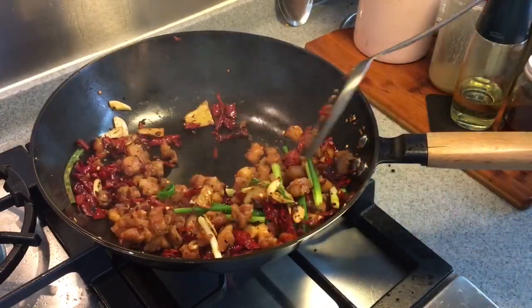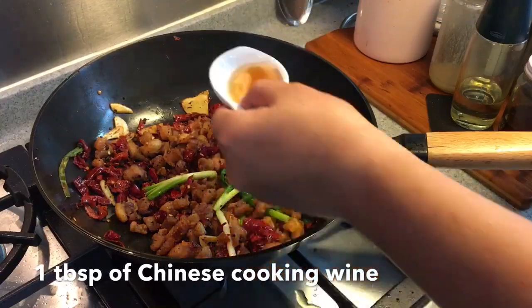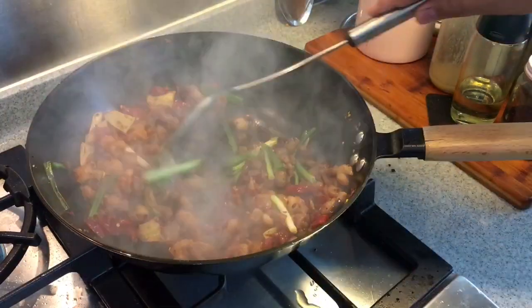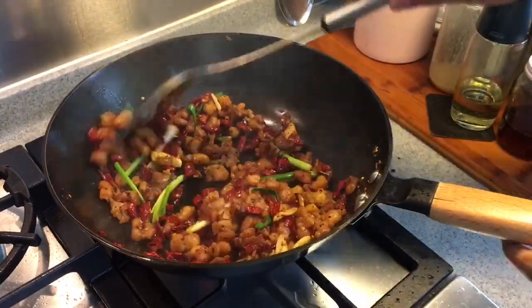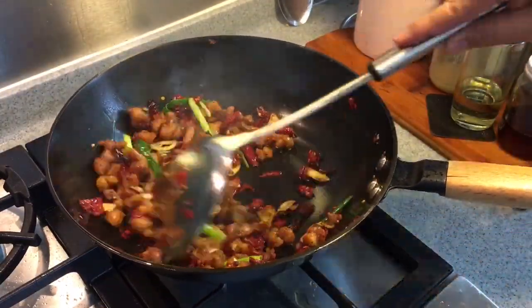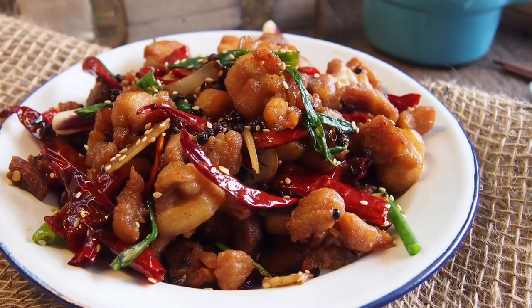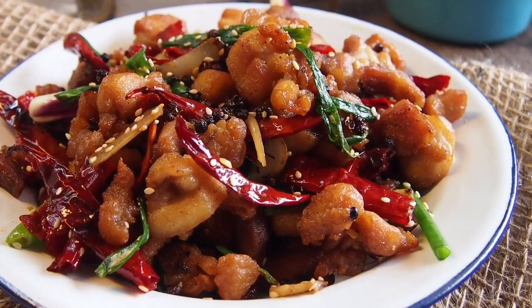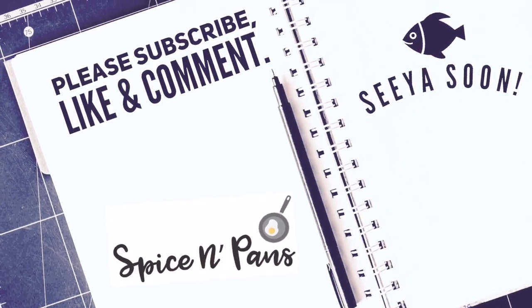Now it is really good and spicy. Finally, splash in 1 tablespoon of Shaoxing wine. Time to serve this. Ladies and gentlemen, this is how we cook our Sichuan spicy chicken, or la zi ji. I hope you like our video — do click like, subscribe to our channel, and thank you for watching.